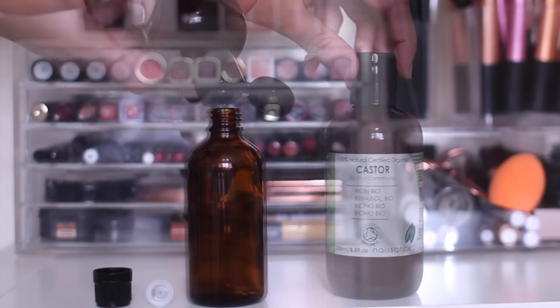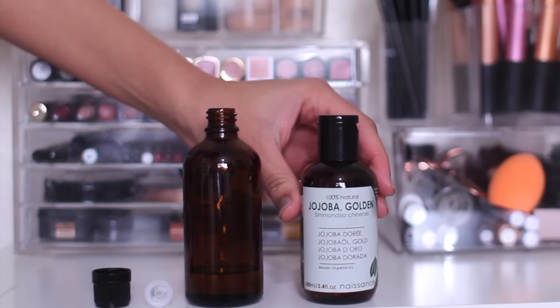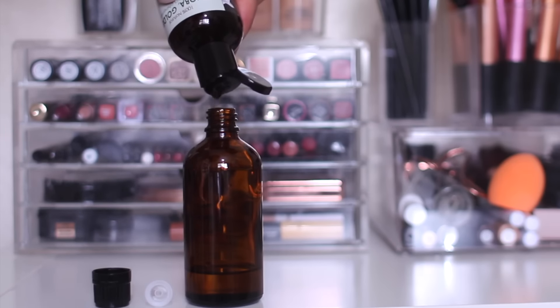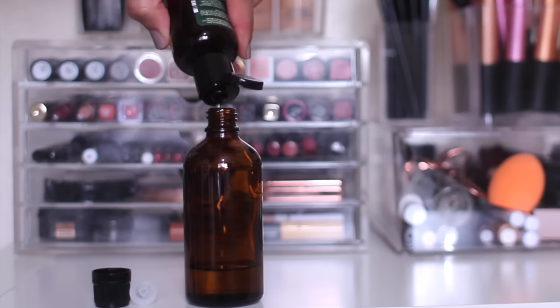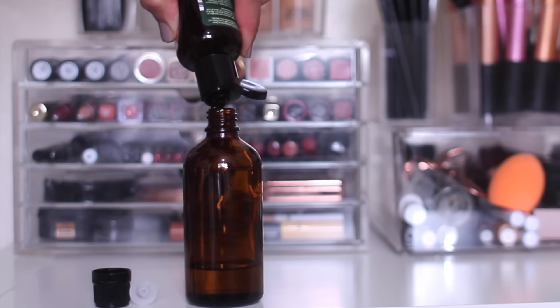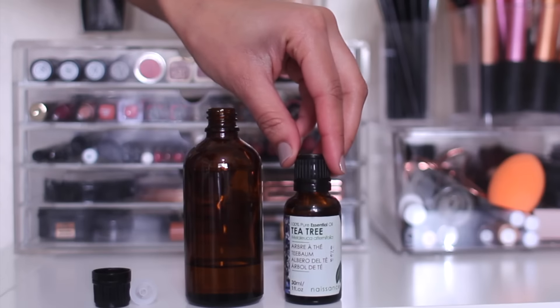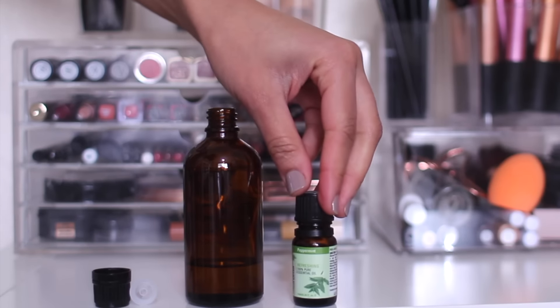Castor oil is going to make up most of my hair growth mix — it's really good for thickness and promoting hair growth. Then I'm adding jojoba oil, which again promotes hair growth and is good for itchy scalp and moisturising. Sweet almond oil is similar, and these two are a bit lighter than castor oil so it's not too heavy for my scalp. Then I add a bit of tea tree, which is really potent so you just need a couple of drops — same with peppermint oil.